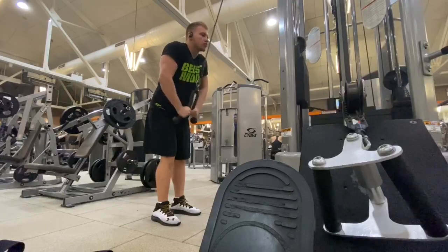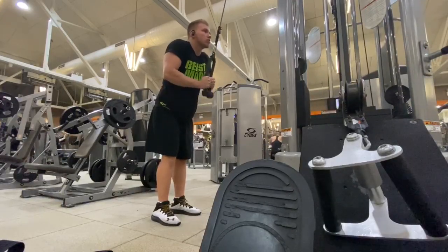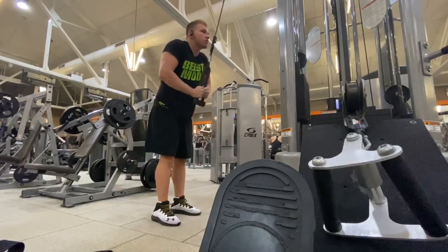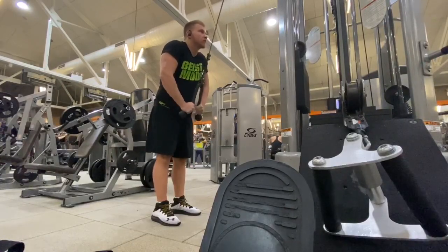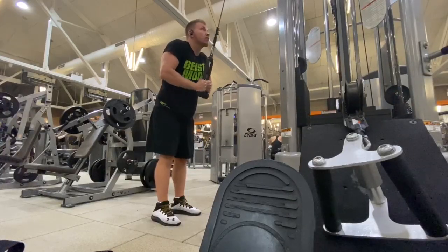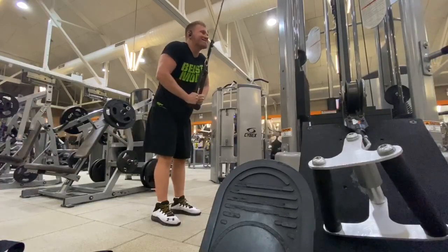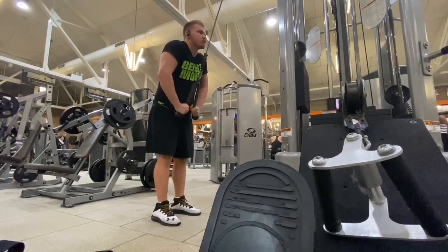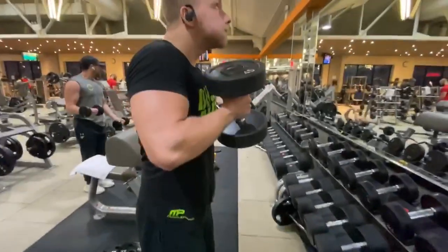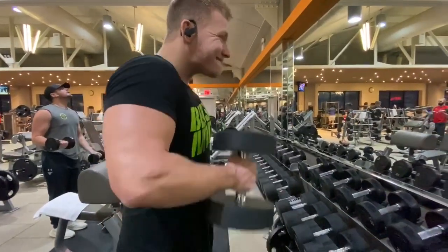I'm only doing one exercise for triceps as well. I don't do much arms either, especially on an upper body day — you're already tired and don't have much energy left. Same thing here: contract the tricep at the bottom, slow negative — that's how you really feel the muscle work. Don't worry too much about the weight, but aim for at least 10 reps; minimum eight. If you can't get eight, drop the weight. Then just some hammer curls — one bicep exercise to finish off the workout.